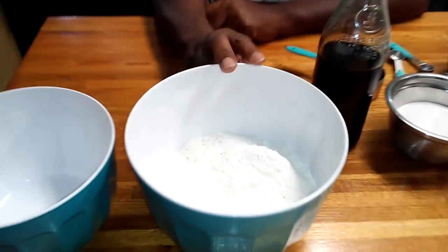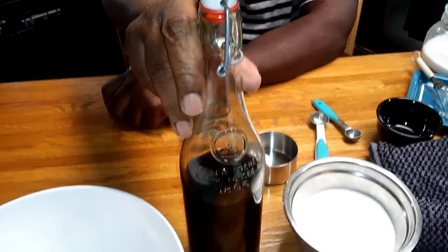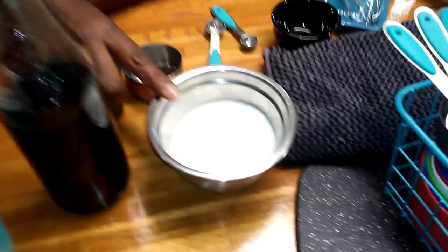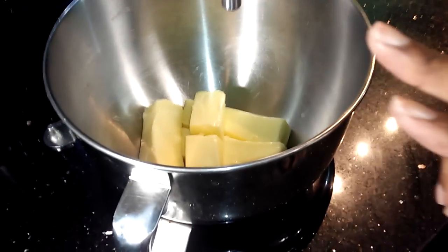To get started, what you're going to need: four cups of all-purpose flour, two teaspoons of vanilla extract, one cup of granulated sugar, a half teaspoon of salt. And over here in the mixing bowl, we have a pound of butter.